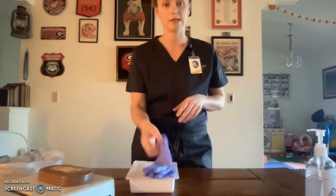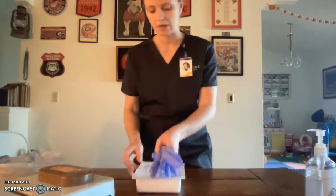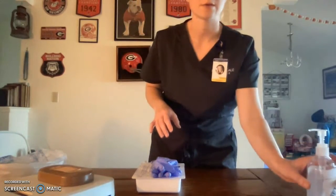My supplies for this video are a clean pair of gloves, a sterile dressing change tray, my wound here with the bandage already put on top, my biohazard waste bag here on the right, and my hand sanitizer dispenser.